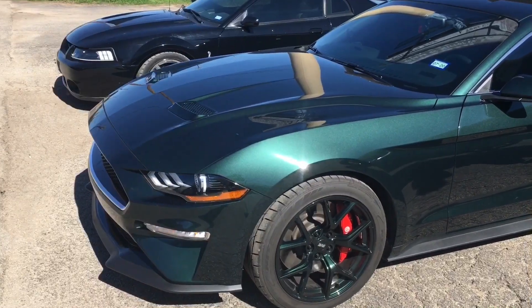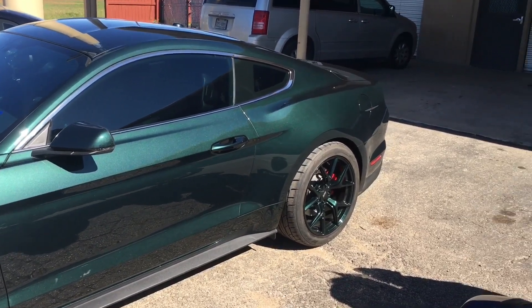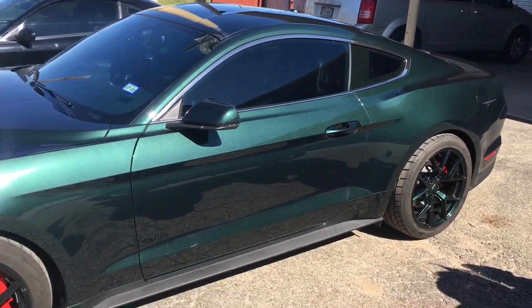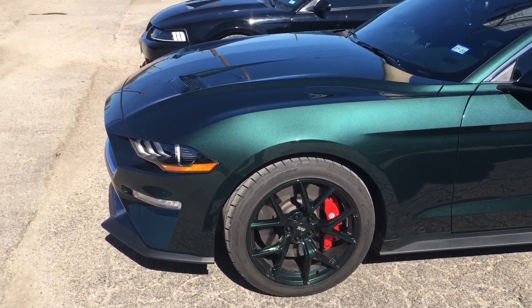The car is all done with the vertical links installed in the rear. There's no physical appearance change as you can tell — you have to look underneath the vehicle. It's all done. I want to thank Chris at 210 Performance again for helping me out.